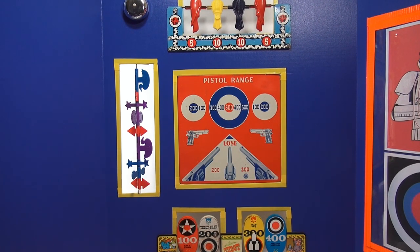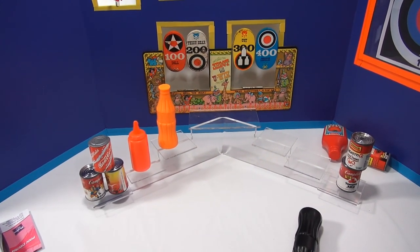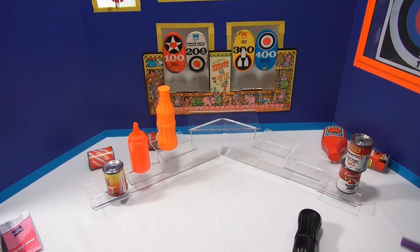So I'd say it hits pretty hard and it shoots really good. Let me come back down here. I think I'm going to hit these three cans — make a nice little spattering of cans. Here we go. Nice.